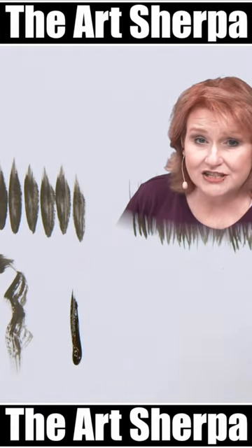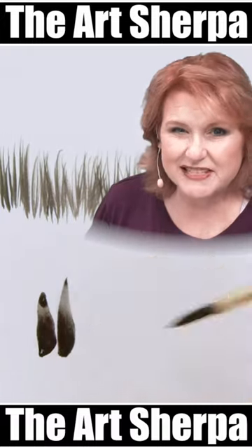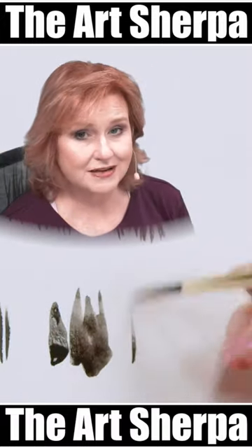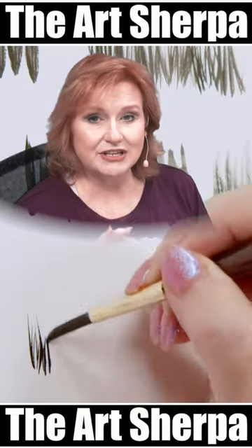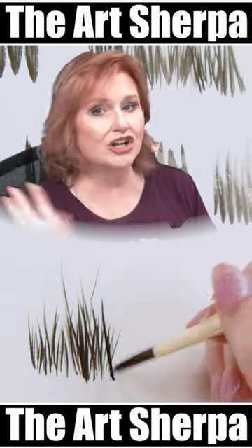Another problem I see a lot of students have is too much paint on the brush. Sometimes they have too much water, sometimes they don't have enough paint. Let me show you what it'll look like when you have your load and your brush all together.